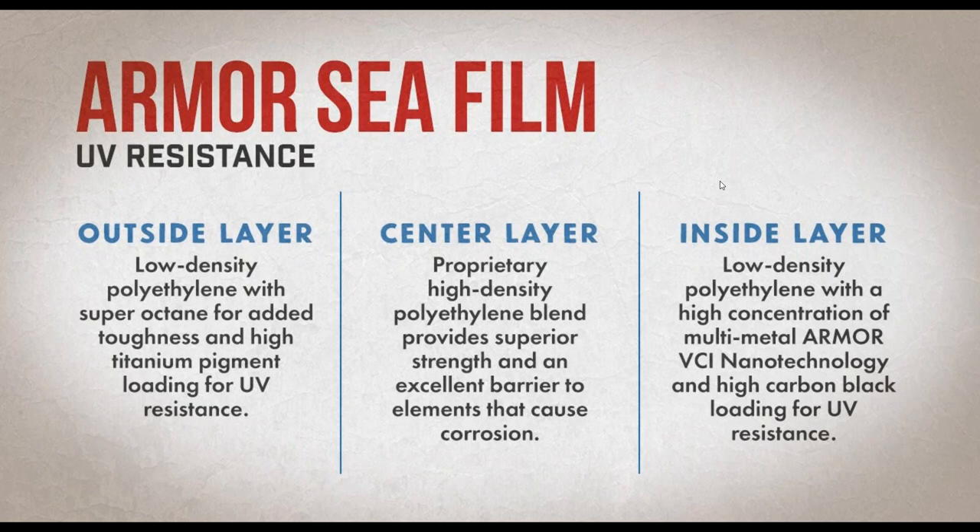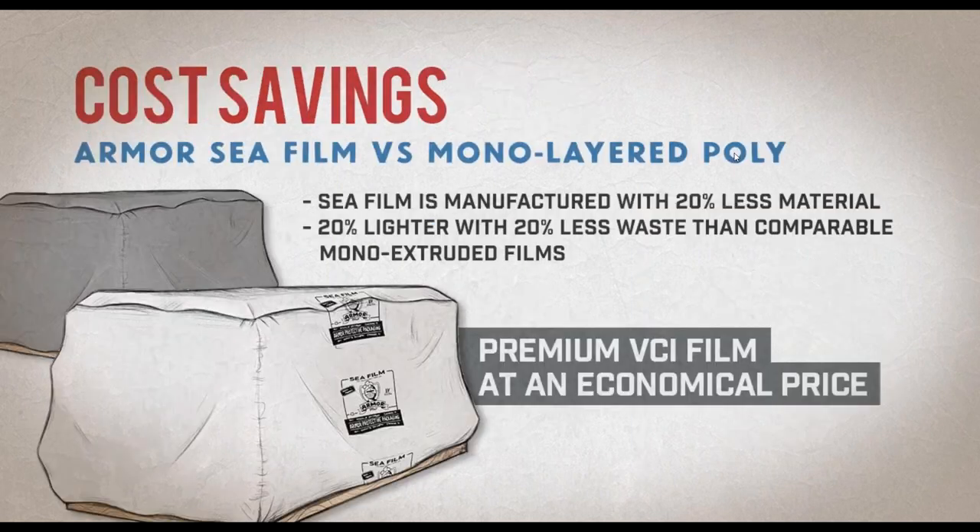The outside layer — low-density polyethylene with super octane for added toughness and high titanium pigment — is tough, white, reflects the sun, and is UV resistant. The center layer is a strong barrier to moisture and oxygen. And that inside layer is where all the good stuff is — that's where the VCI is, the chemical you need in your poly to prevent rust.